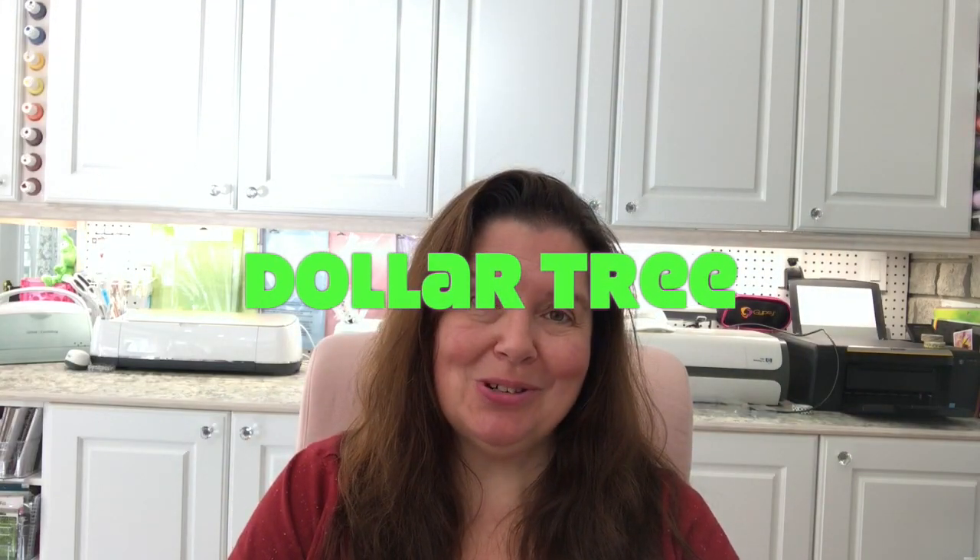Today I have a Dollar Tree haul. I am in Canada, so this is Dollar Tree in Canada, and I bought a lot of stuff — it was a pretty big haul. It is the first haul of September for me, and by the time I upload this video it'll be maybe the second week of September at the time you see this.